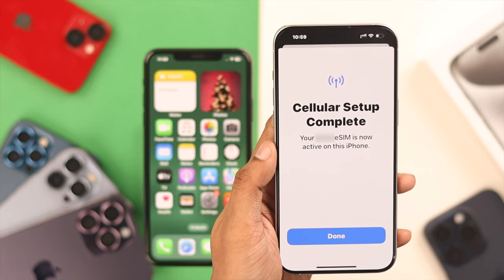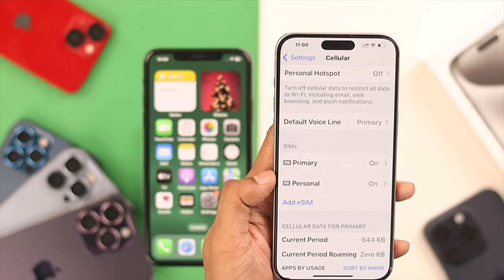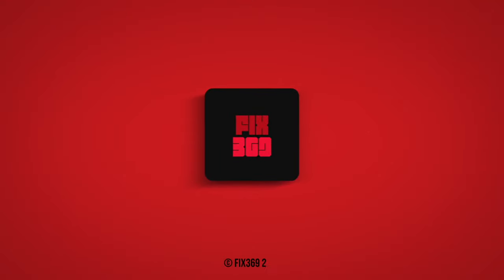So that's how you can transfer your eSIM from your old iPhone to your iPhone 15 Pro Max. Hope this video was helpful — make sure to stay tuned for more future videos.